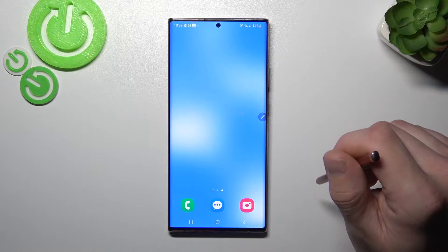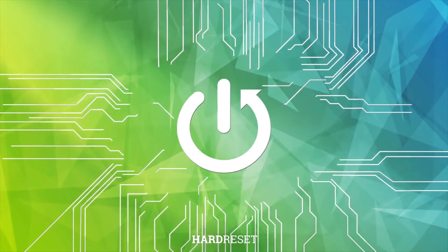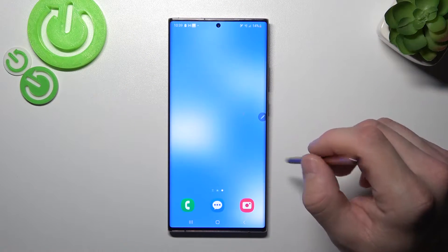Hello, in front of me I've got Samsung Galaxy Note 20 Ultra. In this video I'll show you how to use Google Assistant on lock screen.